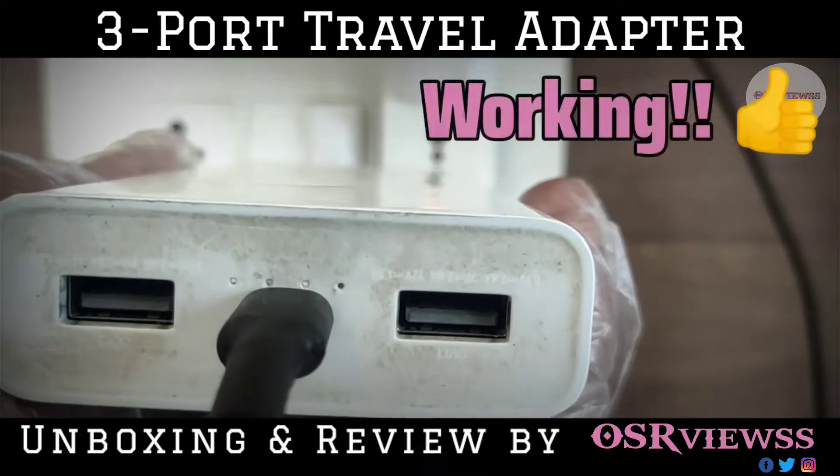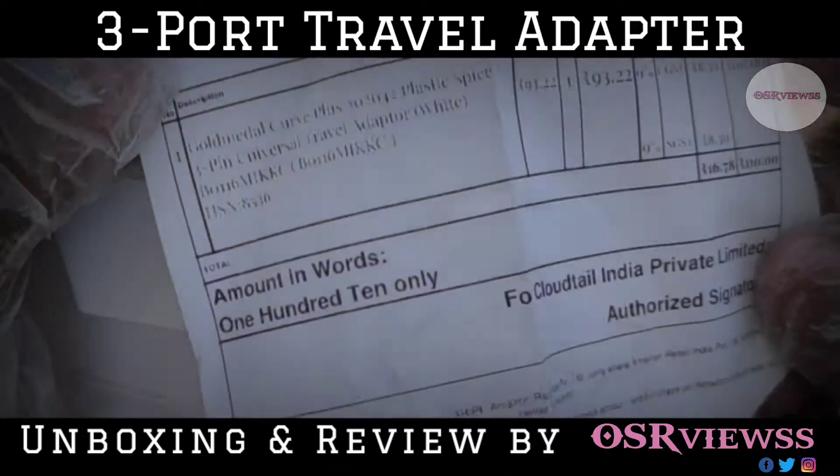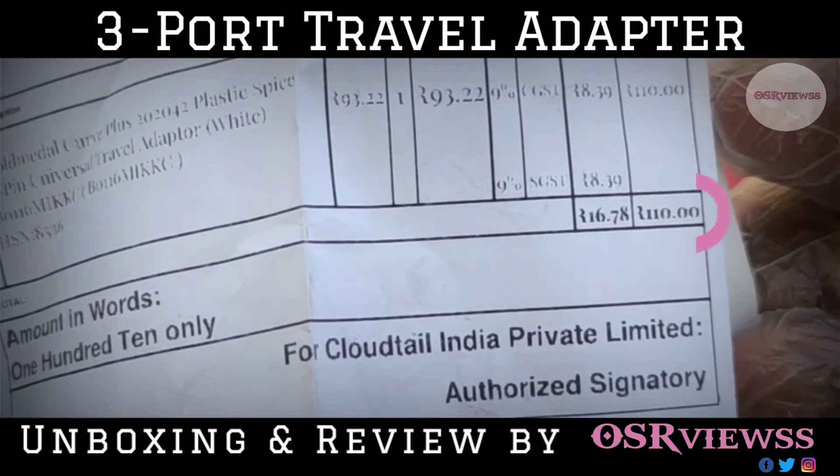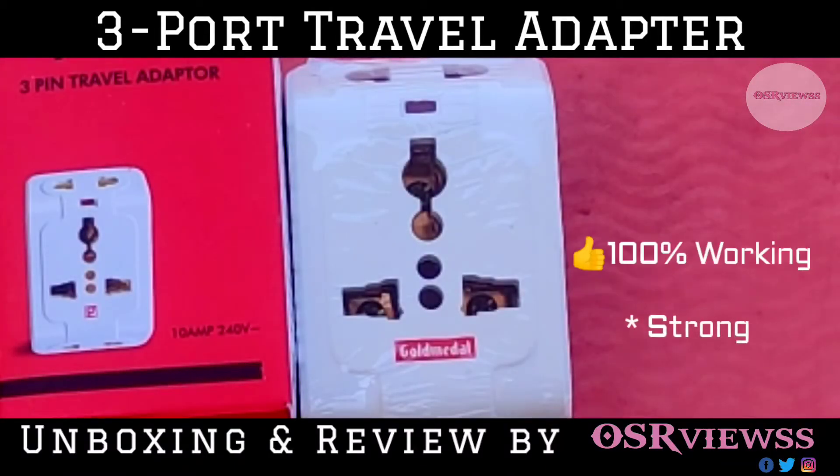The price of it was 110 rupees after discount, which I got from Amazon. I'll be giving the link in the description so you can buy it from there, and it is 100% working.